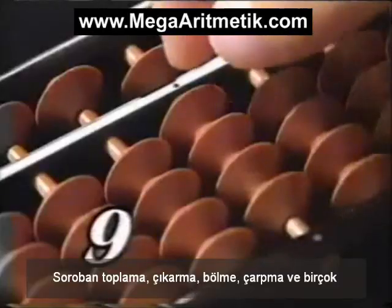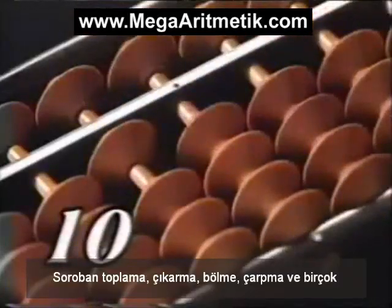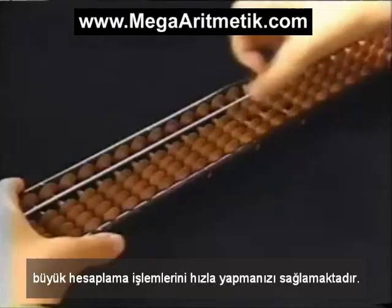A Soroban lets you quickly add, subtract, divide, multiply, and perform very large calculations.